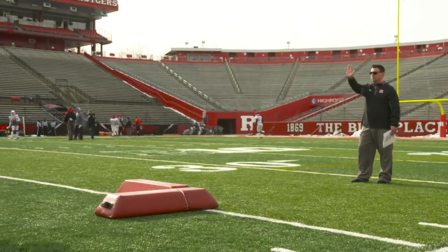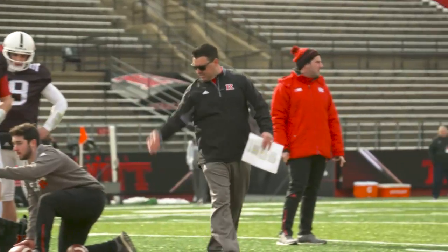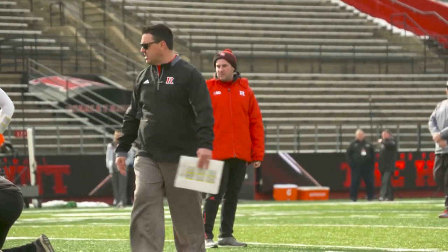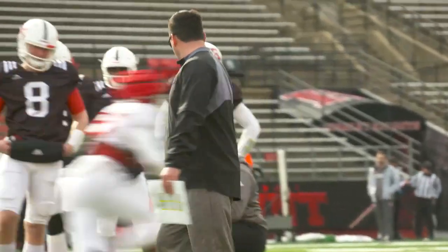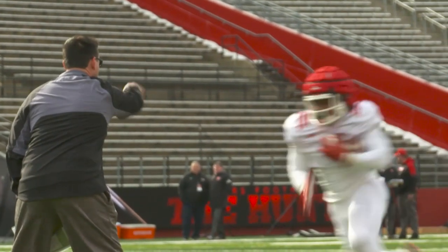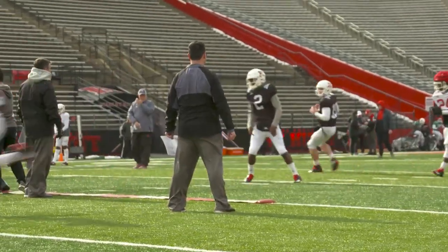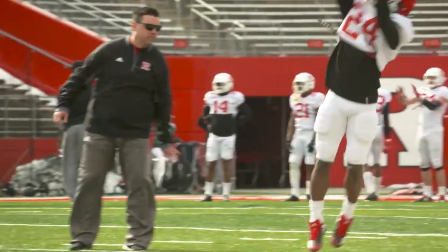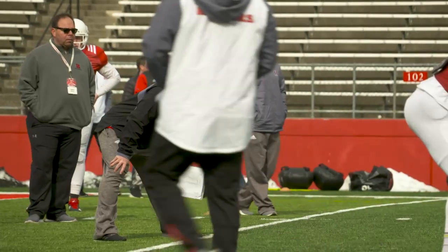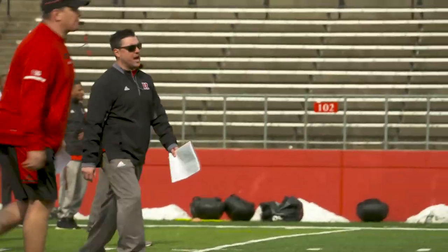Very good, very good. Get the balls back. Inside out, inside out. You got the A gap, right? Good. Better, better. He's with you. Go. Good. Get in it. Great run. Good job. That's all right.